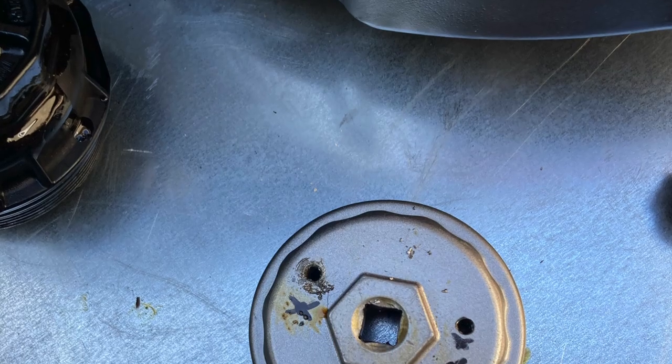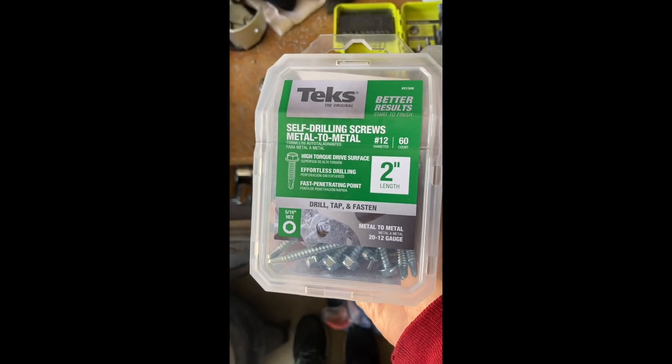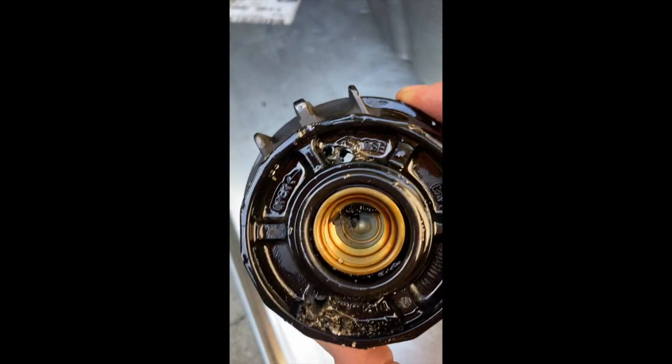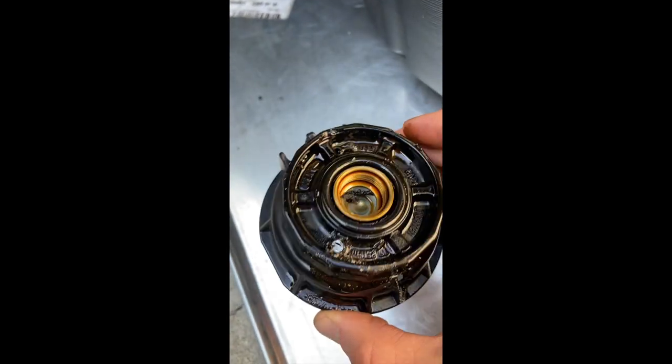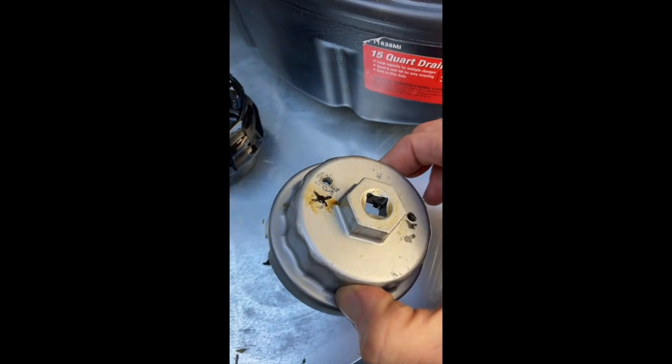Since the removal tool had nothing to grip, I drilled two pilot holes and then screwed in two 2-inch self-tapping screws. The oil filter housing was already destroyed, so it didn't matter that I was screwing into it. It didn't really hurt the removal tool either, as you can see, since it will still work after this.